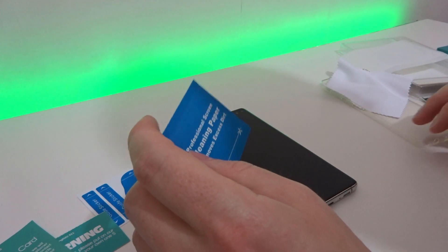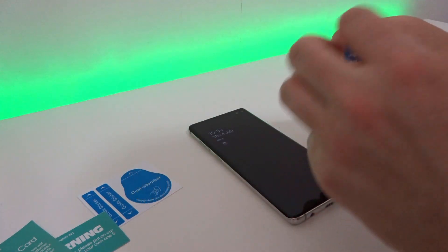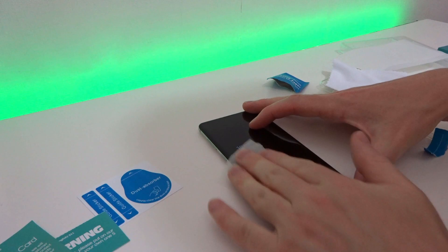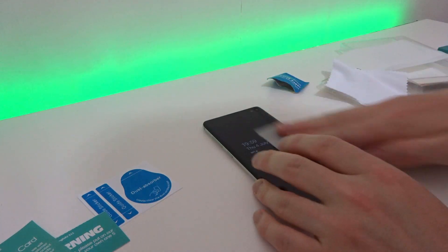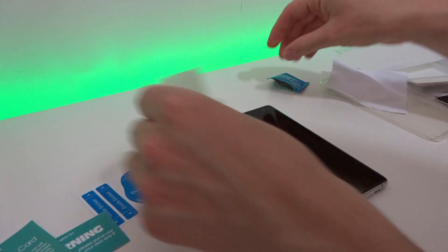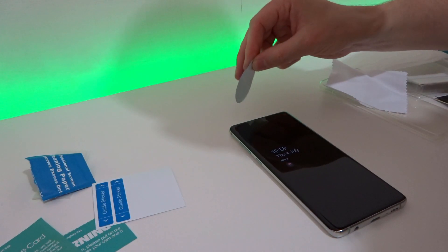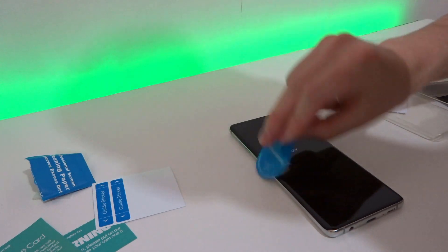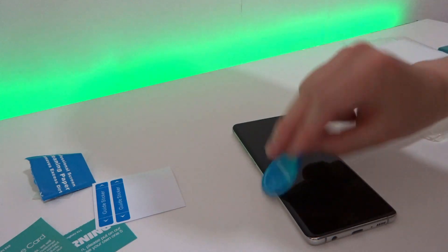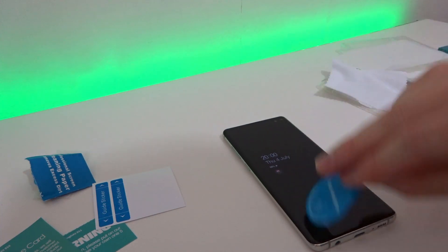First, open up one of the screen protector accessory packs and start off with the cleaning paper — this is just a wet wipe. I've taken the case off my phone to make sure I can get around the sides as well. Give it a good clean since you've obviously got a lot of fingerprints on your screen, then move over to one of the dust stickers. I'm really making sure I get every single piece off the screen, going around the edges and corners of the curved display.